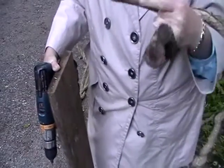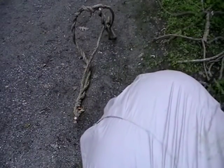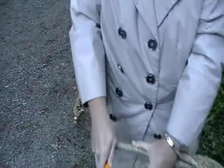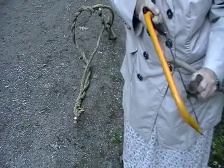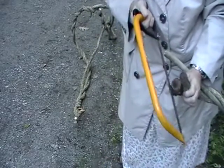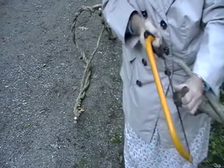You know what I should do? I should flatten the end of this, right here. I should saw a little bit off of there to make it flat. So I want it standing like that, so if I just cut the edge of this off. There — that should do it.